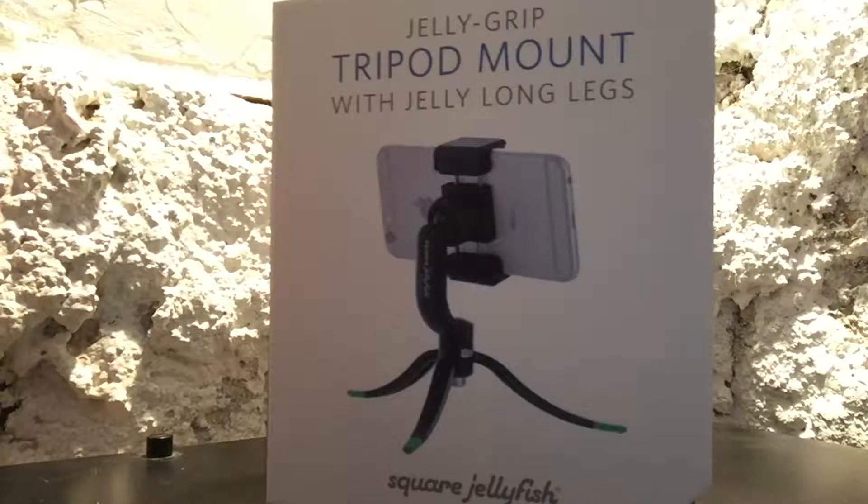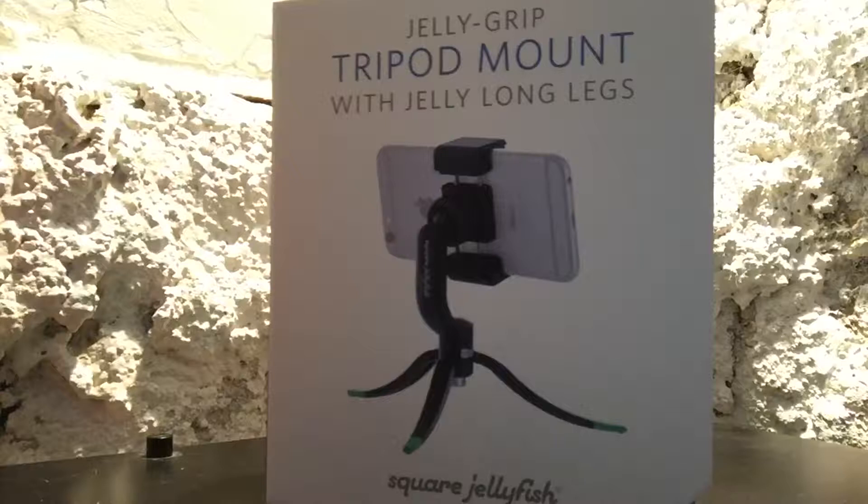We're going to be reviewing the Jelly Grip Tripod Mount with Jelly Long Legs. Before we get started, I want to give a huge thank you to Square Jellyfish for sending me this to review for you guys today. I'll leave a link in the description if you want to check out some of their products — I definitely recommend that you do.